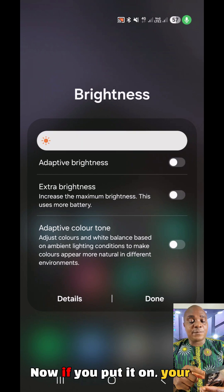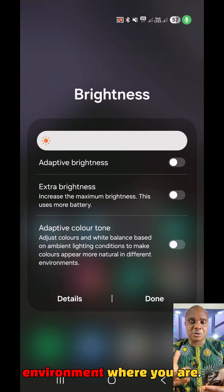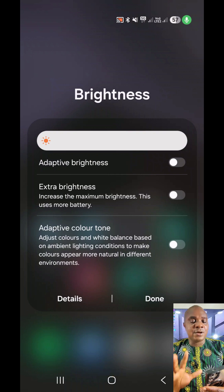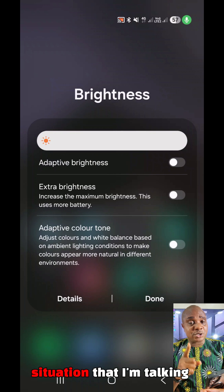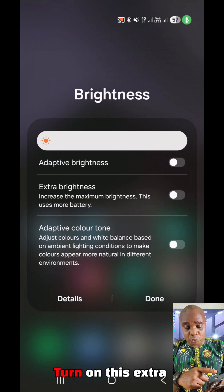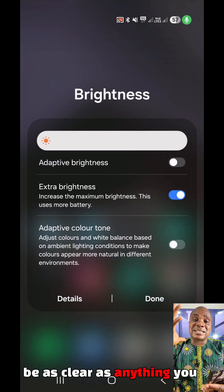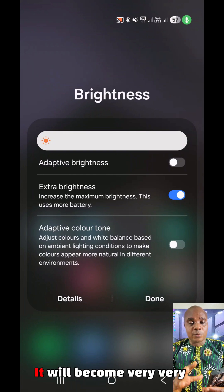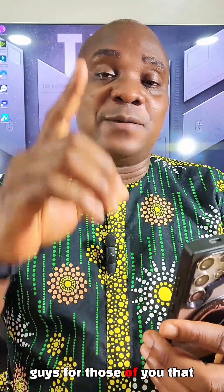Now if you look over here you can see the adaptive brightness is switched off. If you put it on, your phone will automatically be increasing and decreasing the brightness of your screen depending on the environment where you are. But it's always good to put it off if you want to increase and let it remain there. Now if you look under you will see 'Extra Brightness.' This extra brightness — if you're in the situation I'm talking about — is what you have to use. Turn on this extra brightness and once you turn it on your screen is going to be as clear as anything you can think of. It will become very very much brighter and you don't need to worry or strain your eyes to see what is inside your phone.